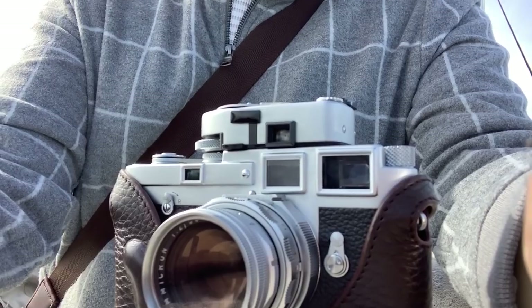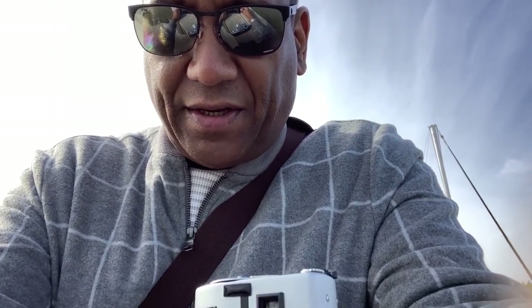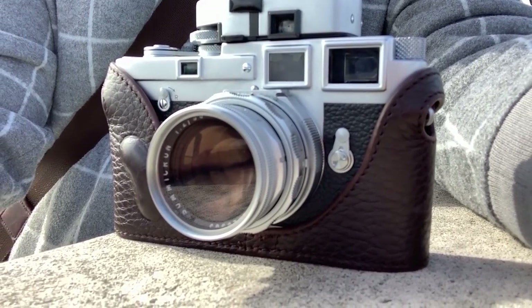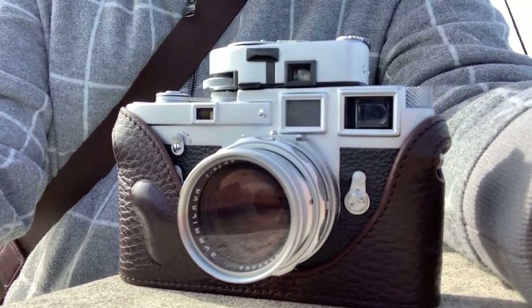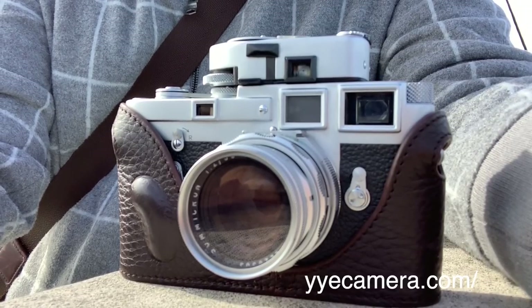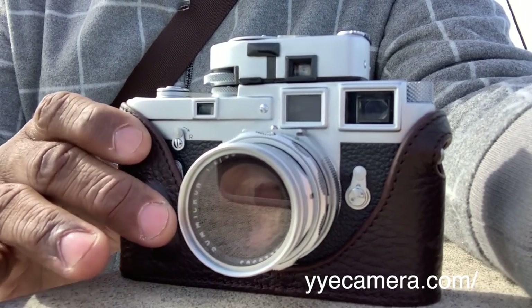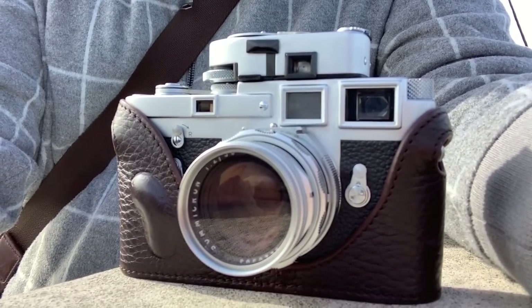Hey guys, just doing a quick video out here in the field. I came out by the harbor in Old Town Alexandria with my Leica M3 — I put the meter on there today. I just got this back, I had a new skin put on there and new leatherette. Went to my buddy Yuxin Yi who does just phenomenal work. I've got it covered up — I like to baby these cameras, I put the half case on there.